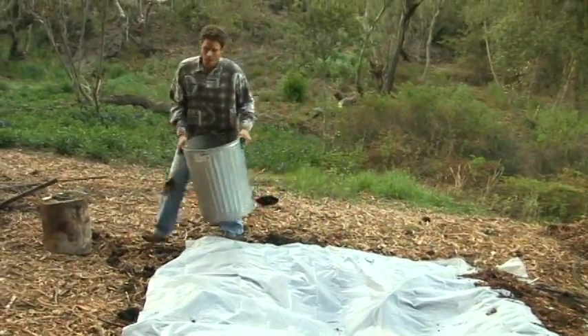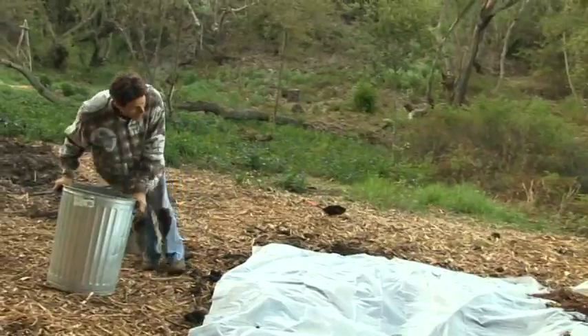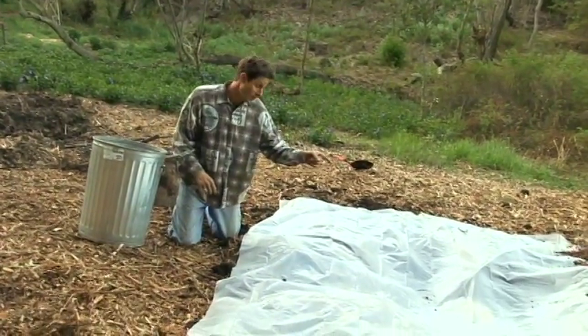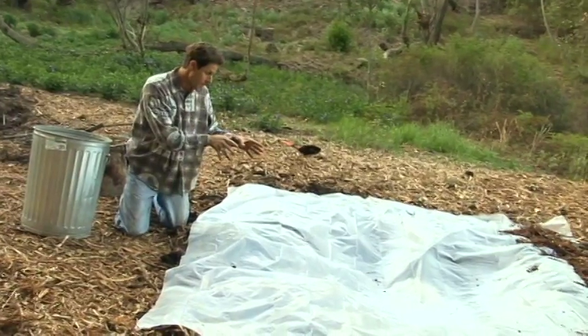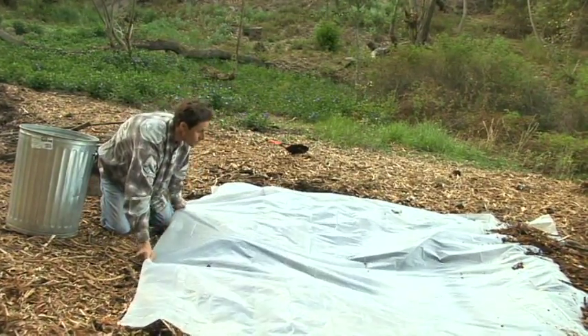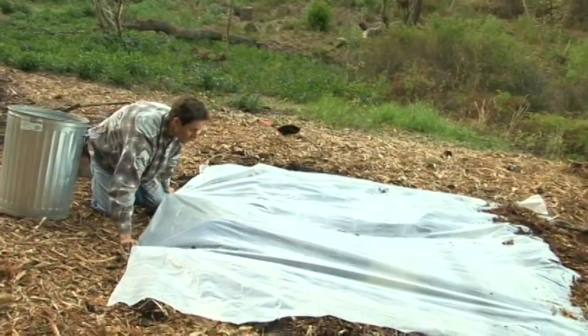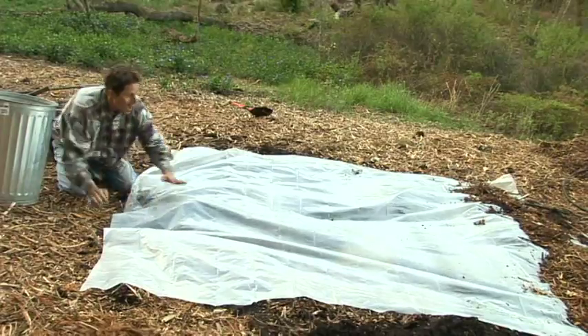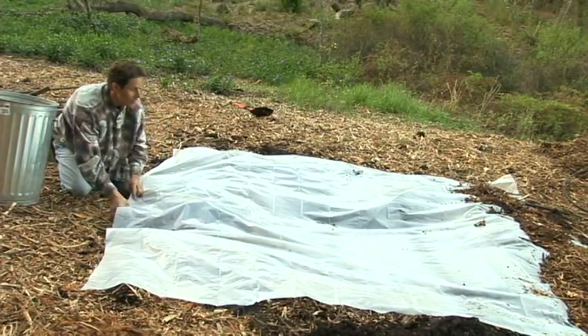Before I lay down this debris, a very important fact to note: make sure that little slit is still over the pail, which it is. You want to straighten this out — see how I'm creating this straight tarp? You don't want it sinking in, you want it straight.